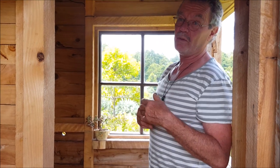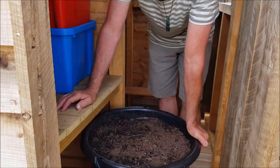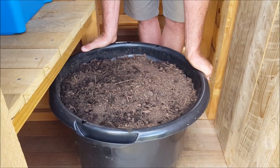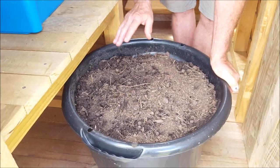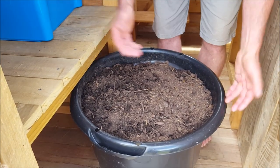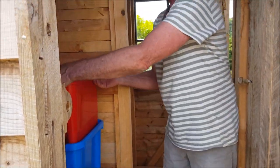Three months is enough of giving it a rest. The way we give it a rest — we use two buckets. One bucket is in use and the other bucket is having a rest, like this one. This bucket will rest for about three months and will be completely decomposed. There's no smell, there's no flies. Once it's covered with soil, the bacteria take their natural course and take care of our soil in a natural way.